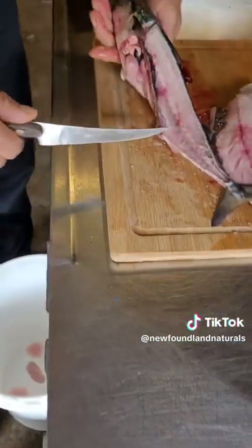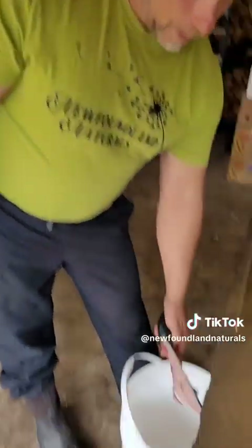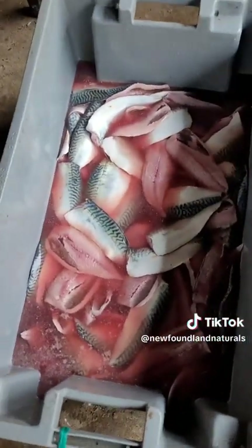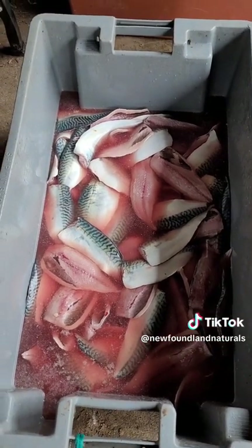Look at that — virtually no waste. Two beautiful fillets. As Jazzy will show you down here, we already got quite a few done up. So, we're just washing these off for now, and next we'll be doing our marinade.